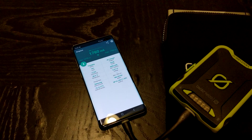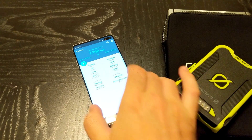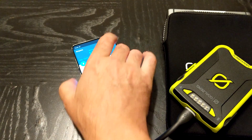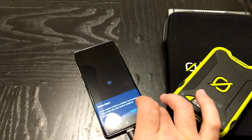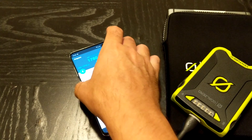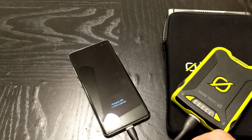Look at that — it's pushing 1790 milliamps. Sometimes what ends up happening is you turn the screen off and it goes even faster. That's the Bixby button — this isn't my normal phone, so I apologize.